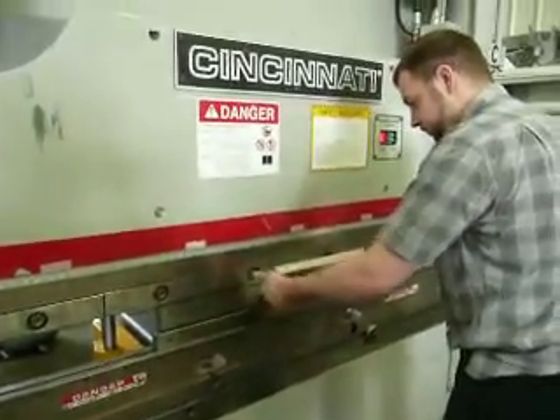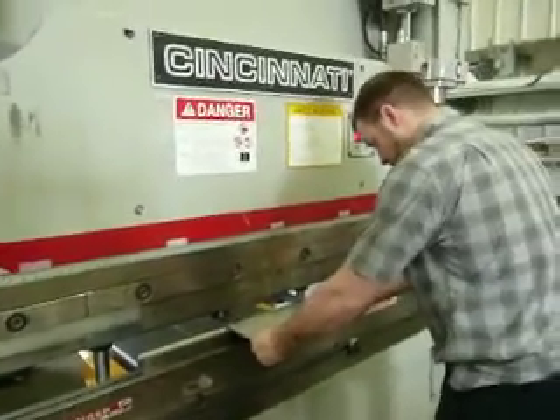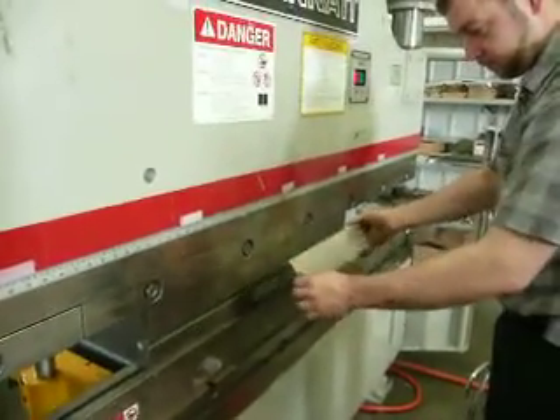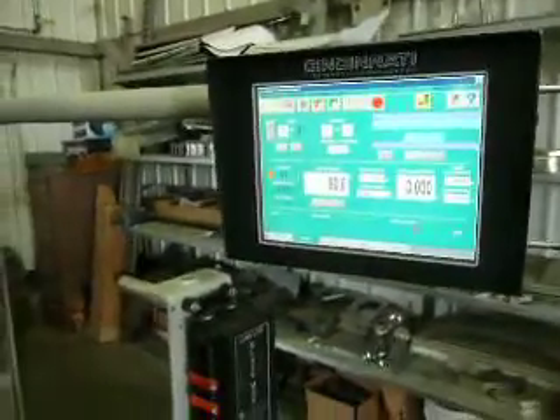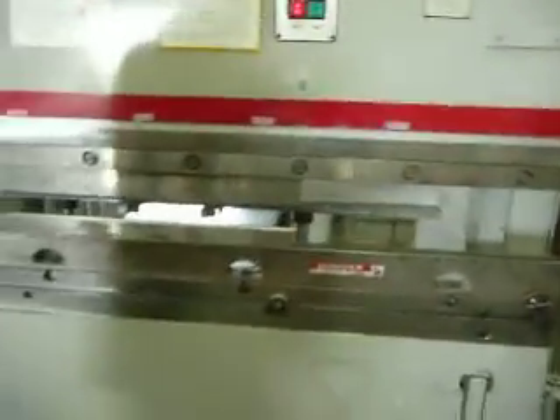I've got a 90-ton Proform Cincinnati, model year 2006, 8 foot overall, 6'6" between the uprights. I've got a Cincinnati control — two axis control — and a Cincinnati back gauge.